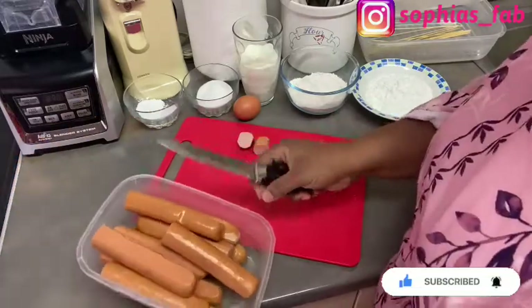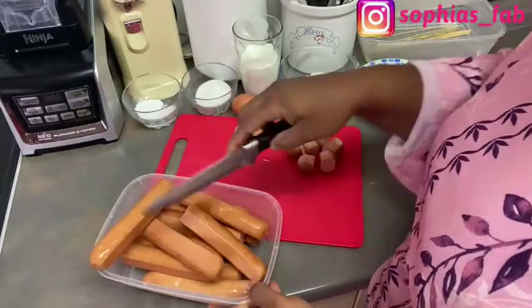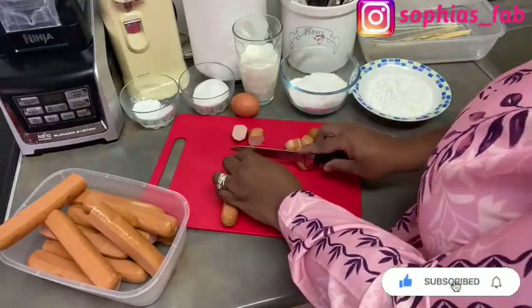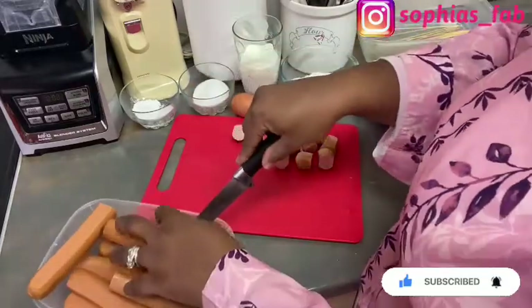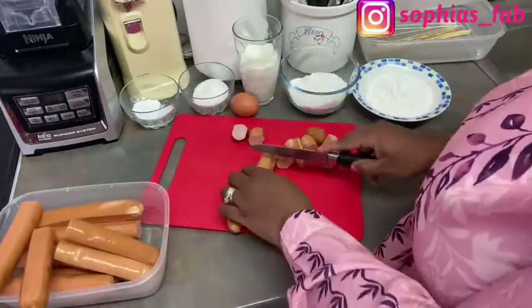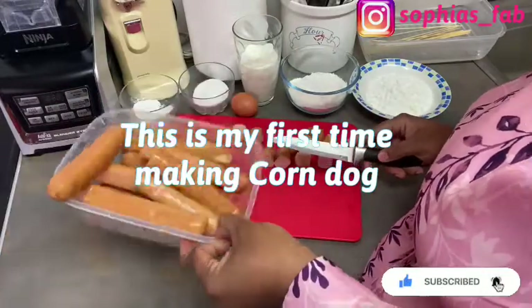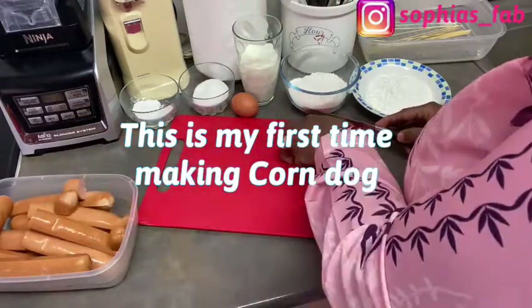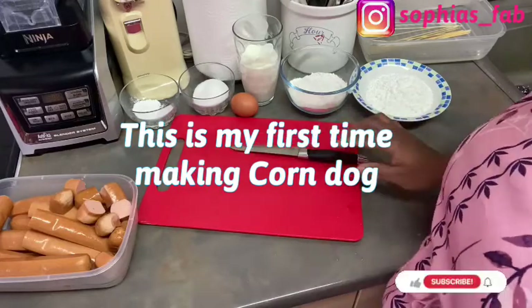I've cut all 12 hot dogs now — there was one more I needed to cut. I'm going to put these trimmed pieces back in the bowl, but I won't be using those offcuts. I'll come back and show you what's next.